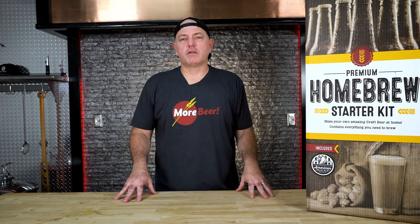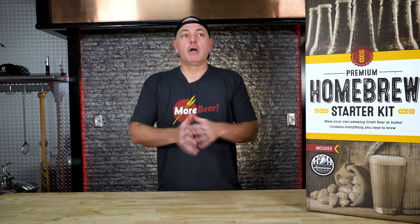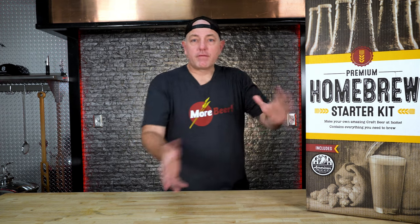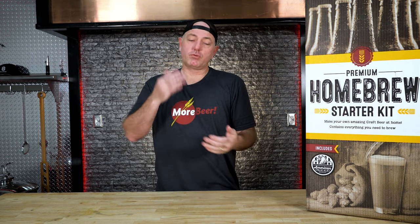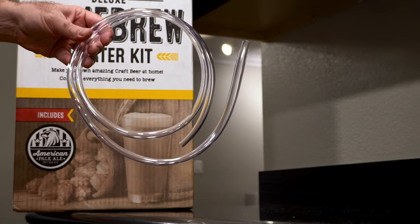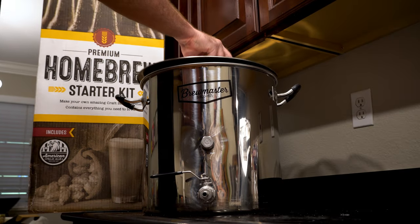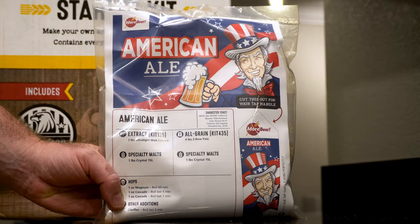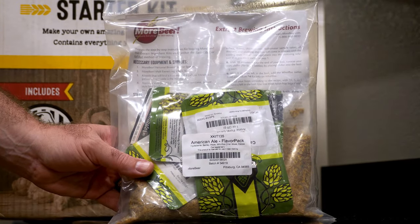We've talked about the brew day process. Let's talk about getting ready the day of the brew, or even maybe the day before. Take apart your kit, look at everything, read the brewing instructions sheet we give you, and read the recipe sheet. Go over all the steps and get yourself acclimated. Make sure you have all your pieces. Today we're going to be brewing a pale ale, but your kit might have come with something else — an IPA or something like that. Same exact steps, but a different recipe.